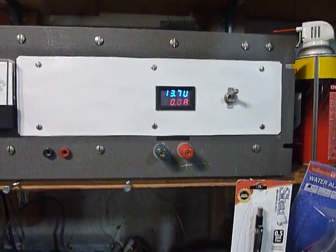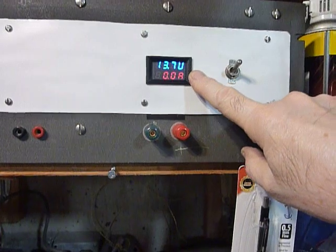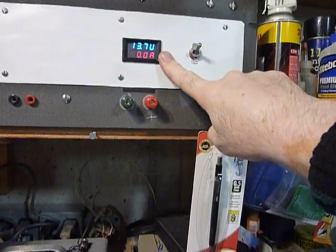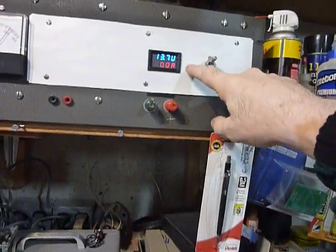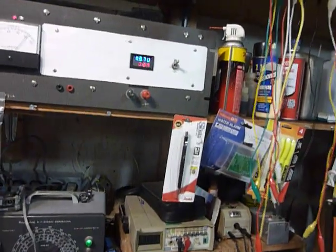It's kind of flickering there — that's because of the scan rate of the camera — but when I look at it with my eye I don't see any flickering at all. These meters are very inexpensive; I think that one cost five dollars total including shipping. I really like them — I've got two of them in use right now.